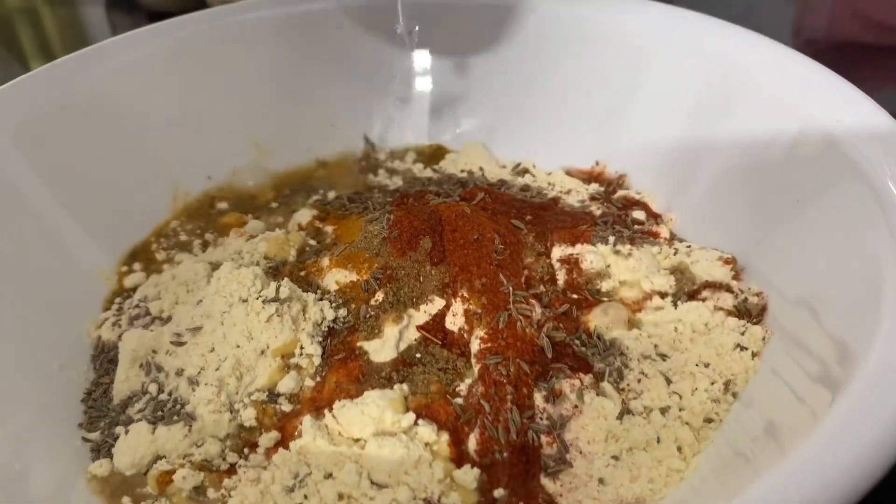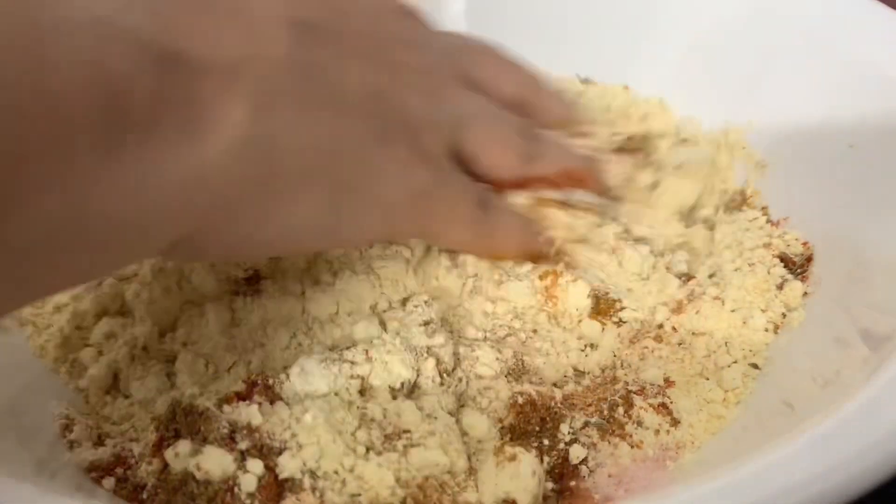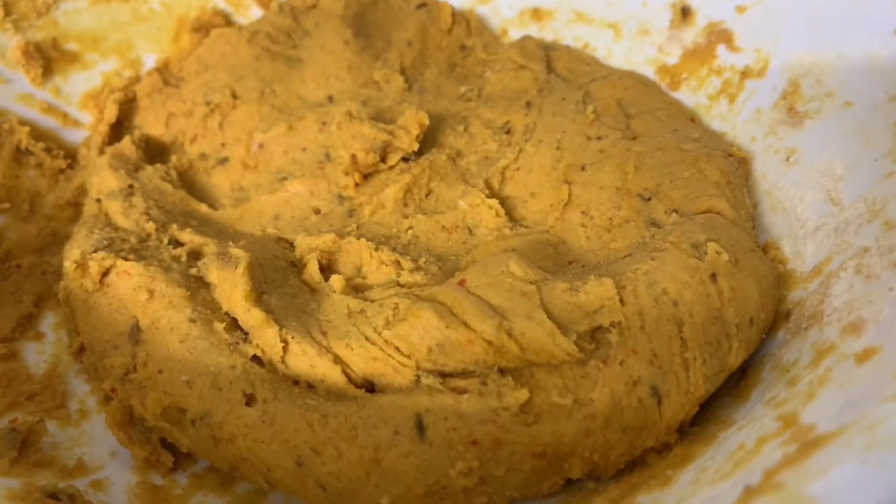Gradually add warm water, mixing with your hands until a soft, doughy ball forms. Warm water dissolves the dry ingredients a little easier. Once you're done kneading it, lightly oil your hands or a spatula and grease your butter paper.